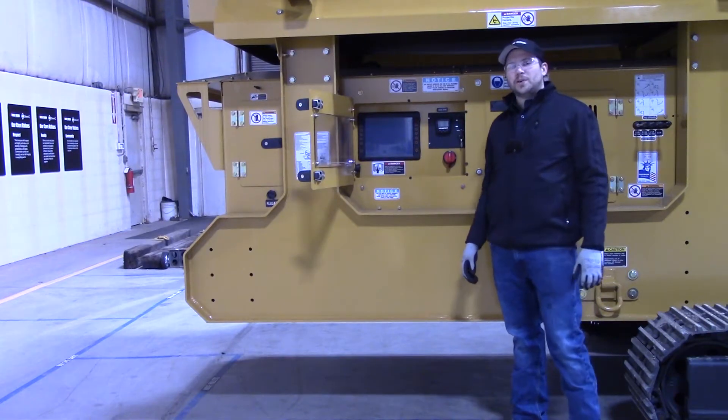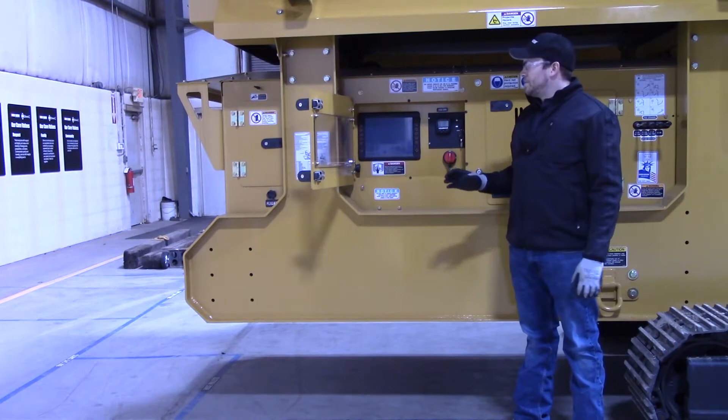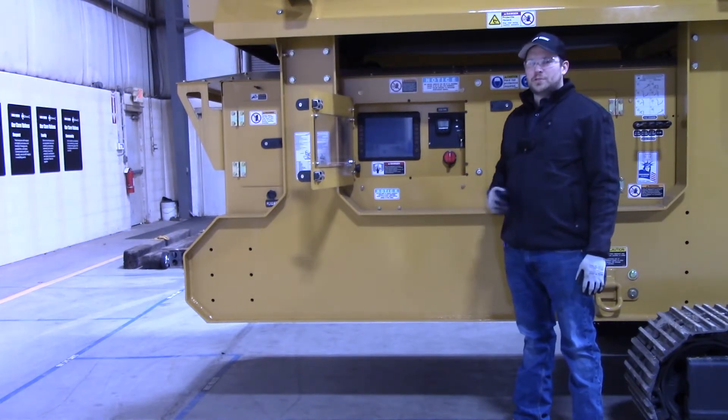Hi, I'm Mike, I'm Scott, and I'm Mark. We are your Screen Machine product support team and here's another quick tip. In this video we'll be giving you an overview of our control panel area on our 612T Screen Machine Trommel.